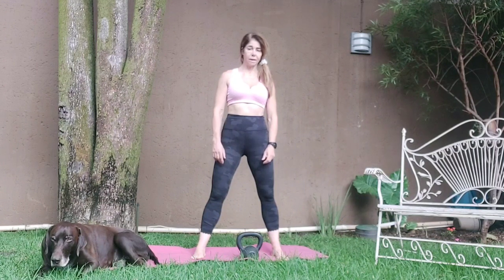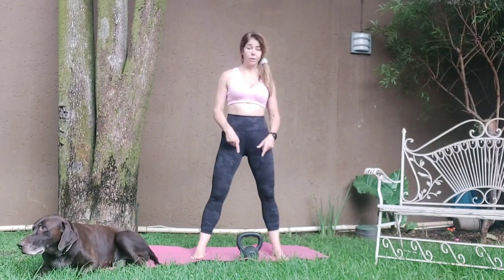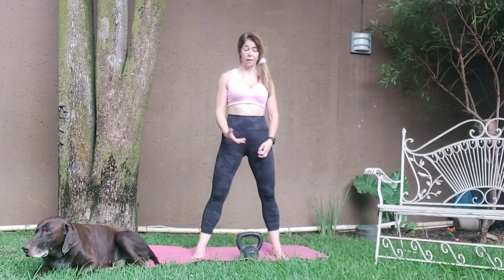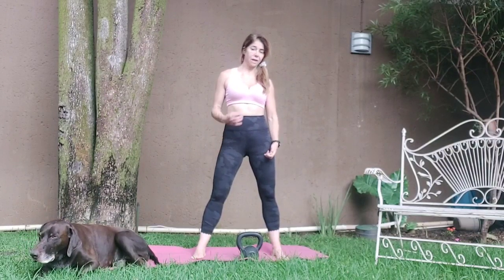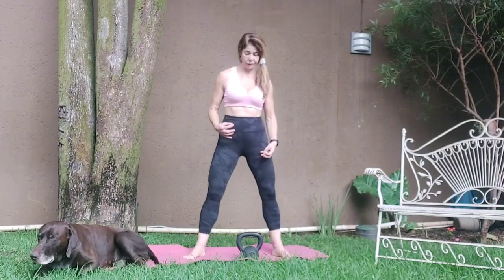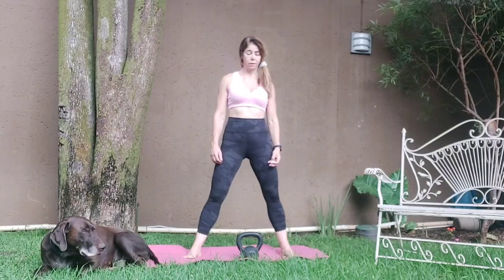Hi guys, welcome to another class of Pilates at DZ. Today we're doing another standing class. We're going to use a kettlebell. If you don't have a kettlebell, you can just use a weight — sometimes the kettlebell feels a little heavier, but it's all okay with what you've got.